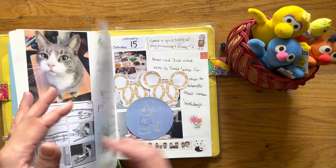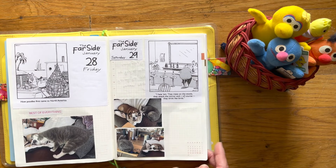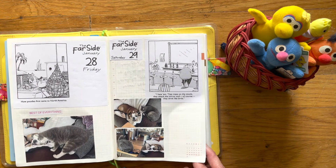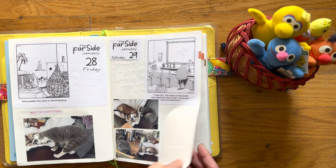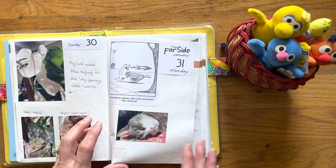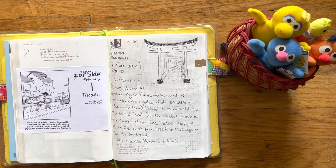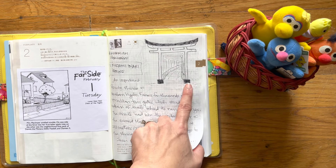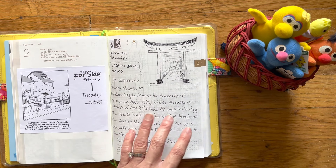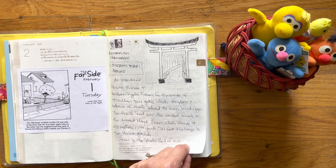So now let's go to February. I have been taping in comic pages from The Far Side and then printing out photos. This is the first day of February. I started to do the Hobonichi challenge for February and I think the prompts were about Japan. So I sketched it in with pencil first before I went in with a black pen. And then there's the comic strip for the first day of February.